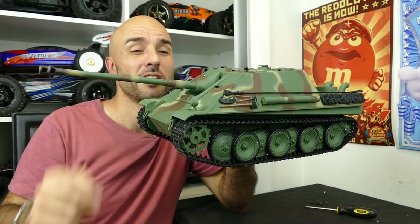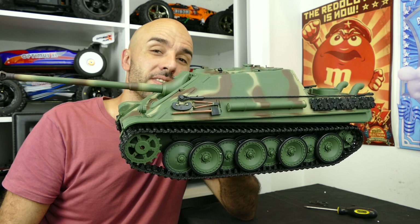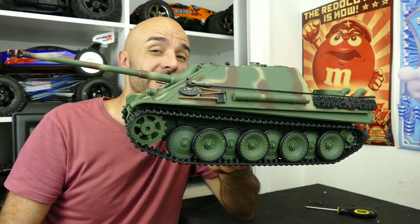So $155 for a 1/16 scale, ready to run, World War II Jagdpanther. And yeah it looks awesome.